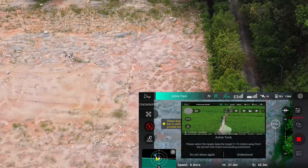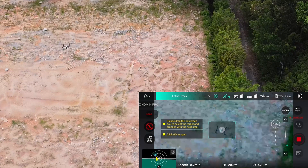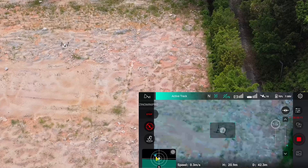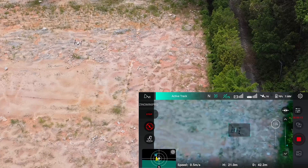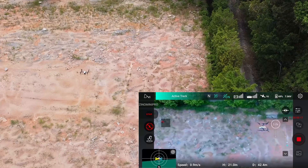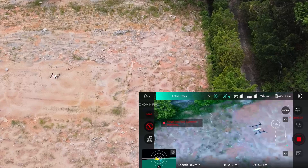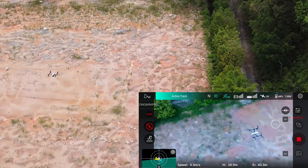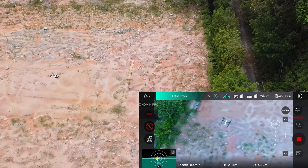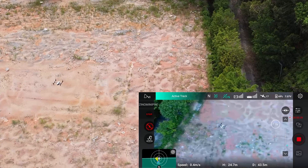Let's try again — now we're trying to draw a bigger box. Go. Maybe I flew too fast. So when you're doing the tracking, please give it some time for your drone to react to your movements.